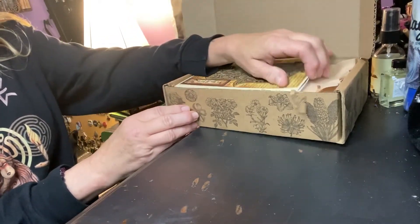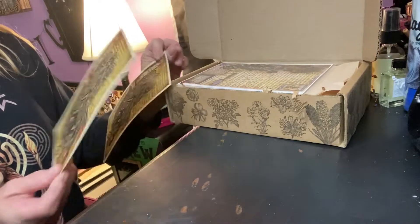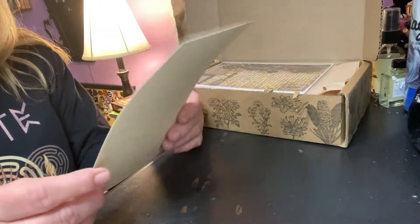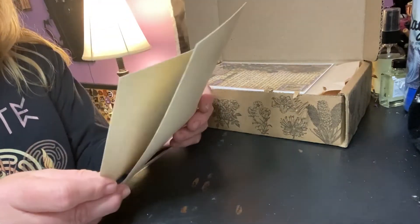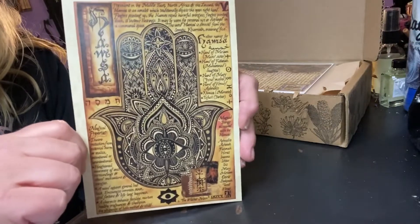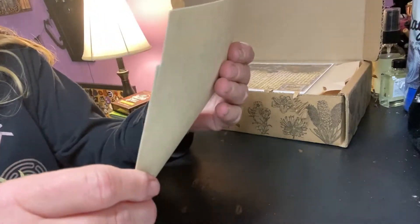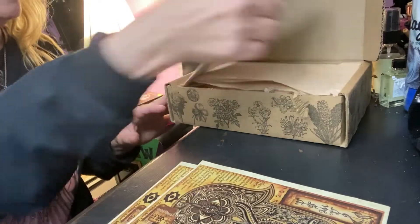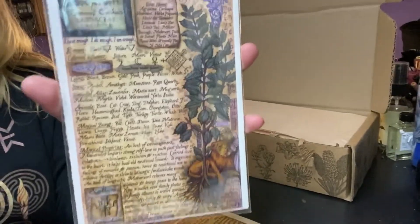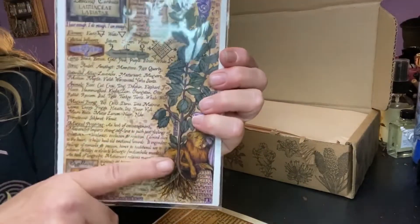The first thing on top is a card. Oh, I accidentally got two the same — I'll have to send one back. It says Hamsa. Very pretty work. The Hamsa hand. And our Motherwort is our herb. Beautiful, as always — paperwork. Always so pretty. Book of Shadows.